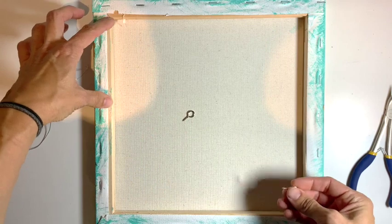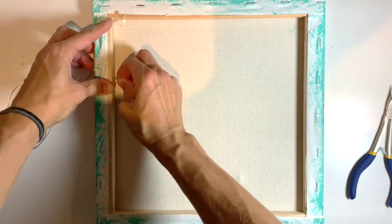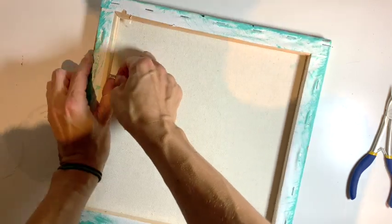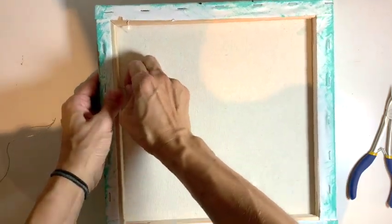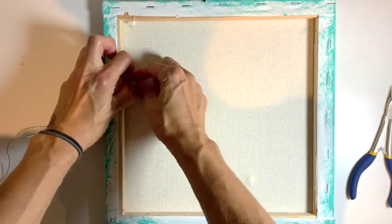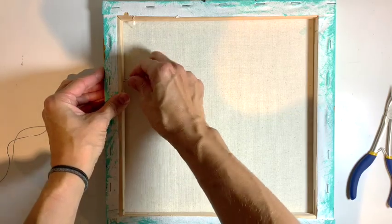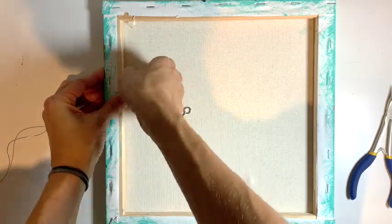About a bit above halfway, I go right in the middle of the wood and I put it firmly in and twist it to get it pressed in. The nice thing about canvas is that the wood is often very soft, so you can just twist to get it in with your fingers.